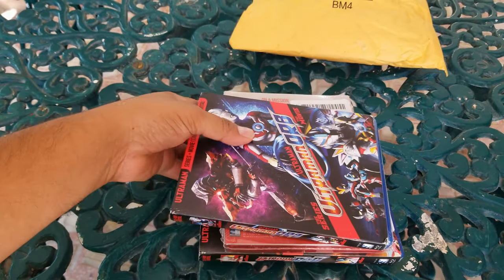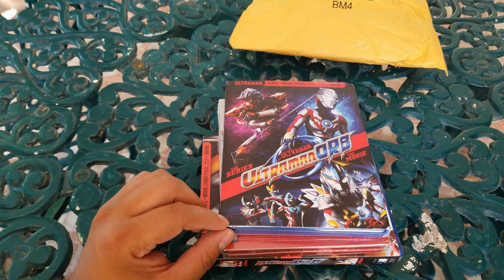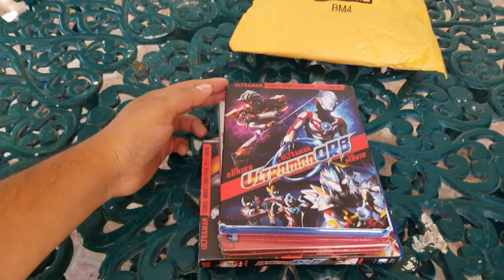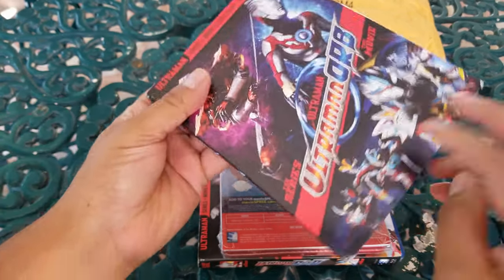We have Ultraman — this is the series Ultraman Orb with the movie, so series plus movie. Like always, some damage on this one.